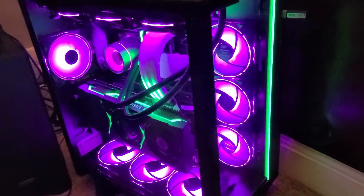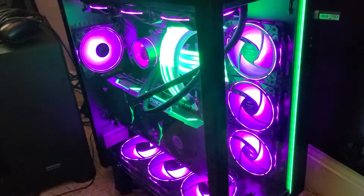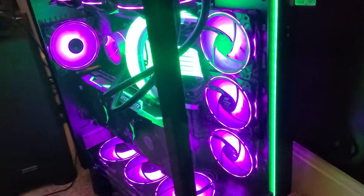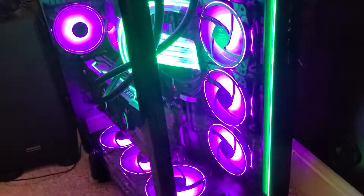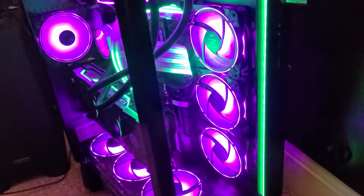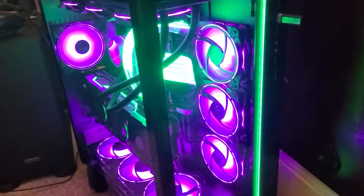Hello. This is just an extremely quick video. This is just the colour setup I've ended up going for at the moment. Obviously the camera is going to struggle a bit to pick up the colours, but it should be green and purple. It is here. I'm not sure how the phone is going to pick it up.